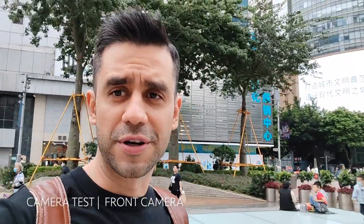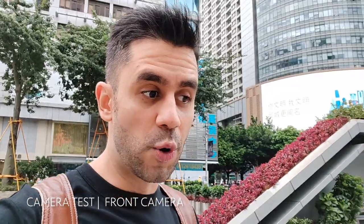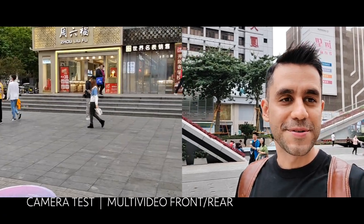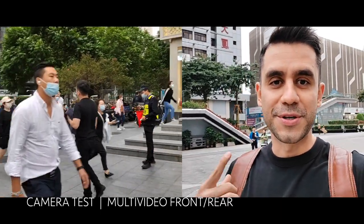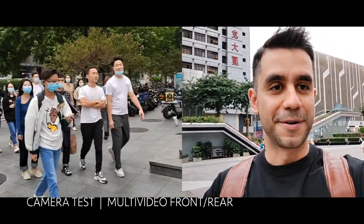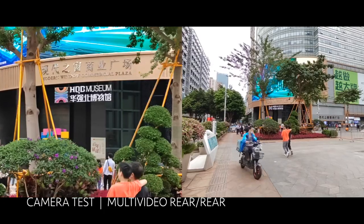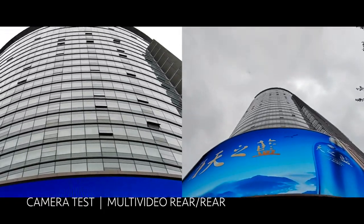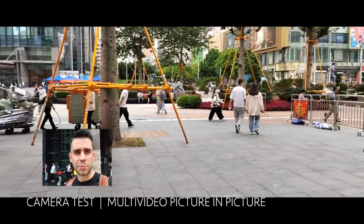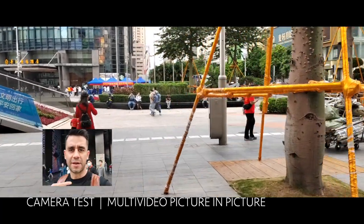This is going to be focused mostly on vloggers and video creators like me, so it gives you a couple of multi-video or multi-camera options used at the same time. Right now I am using the multi-video feature with both cameras — rear and front — simultaneously. I'm talking and showing you what I'm seeing in front of the camera, which is really cool and useful. There's also a picture-in-picture mode, similar to what I just showed, using both the rear main camera and the front-facing camera at the same time.